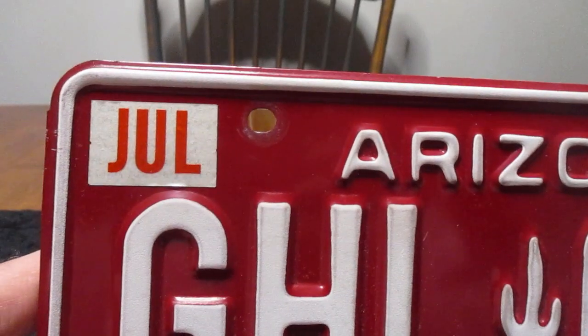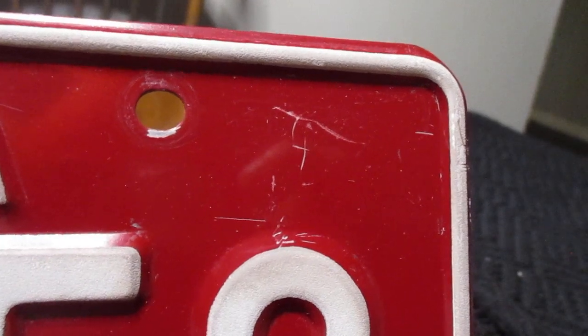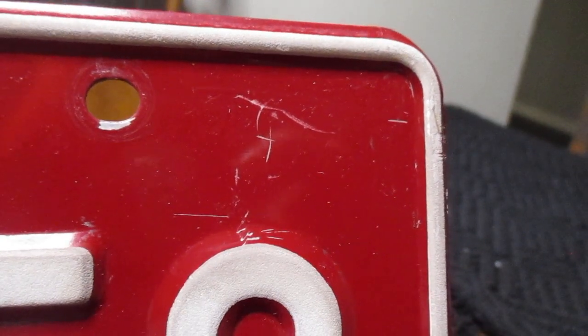So this plate was issued in July, and I'm thinking right here there may have been a registration sticker and somebody peeled it off, hence the hairline scratches there.